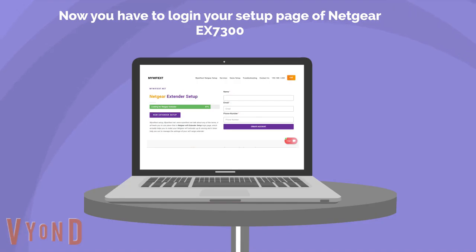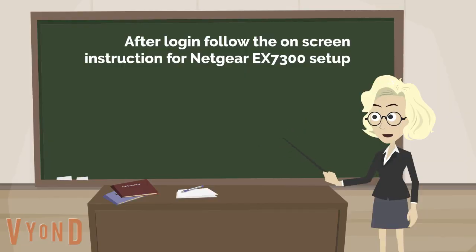Now you have to log in to the setup page of the Netgear EX7300. After login, follow the on-screen instructions for the Netgear EX7300 setup.